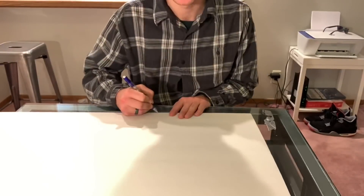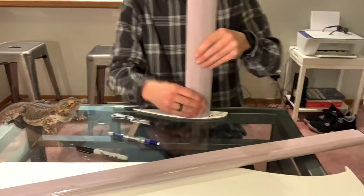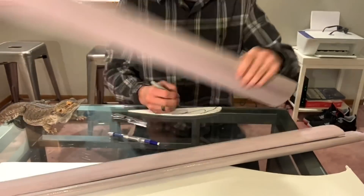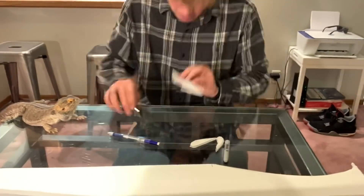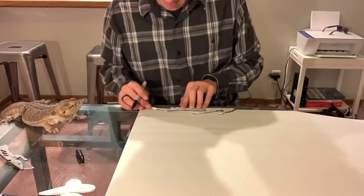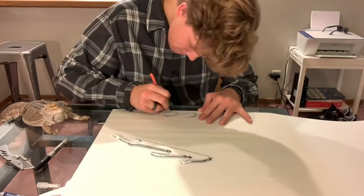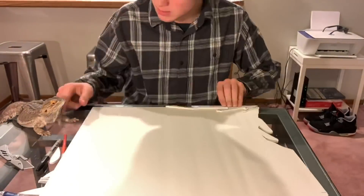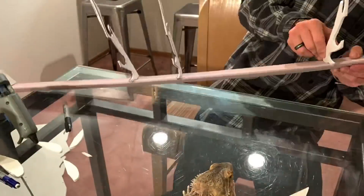Now what I'm doing here is making a brace — or I guess a rib — so that I can hold each of the wings in the right position. As you can see it's in the shape of an airfoil, and I'm just cutting out a little slot for each wing to fit into. I ended up making four braces to hold the wings. Now I'm just attaching the wings to the ribs.